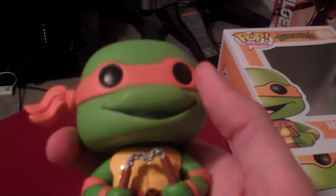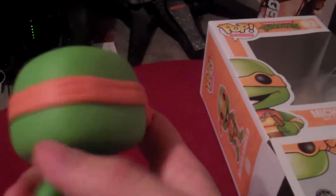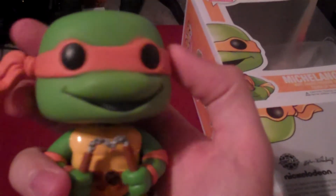As you can see, it's not one of the bobbleheads — all the Ninja Turtle ones are actually just vinyl figures by themselves. There's Mikey, you can see his nunchucks, he's got his M in the middle there, and he's got a little smile because he's a party dude.